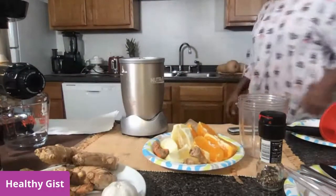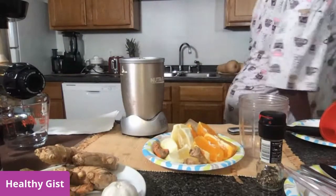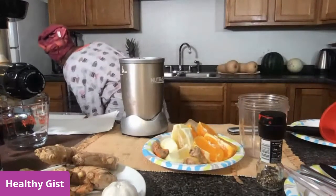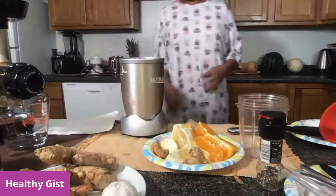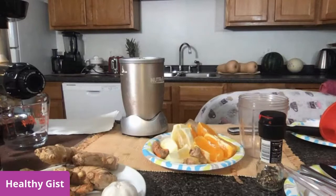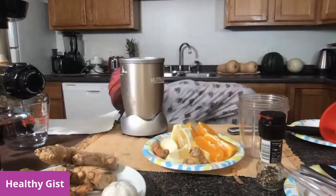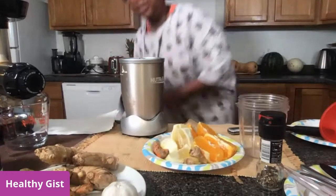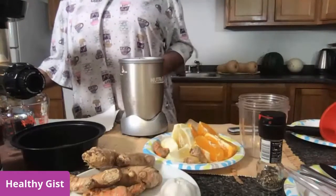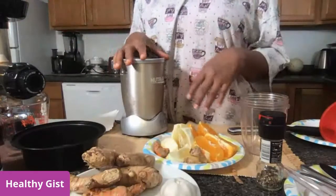Where did I put this now? Sorry — Lily, why are you looking for something right now? That is not good. Okay, it should be in here. I'm sorry, guys. I am looking for the bigger thing I use for straining. Where did they keep this? That's all right, okay, we can use this. Let me not keep us waiting. All right. The noise is very minimal. So let's get started.